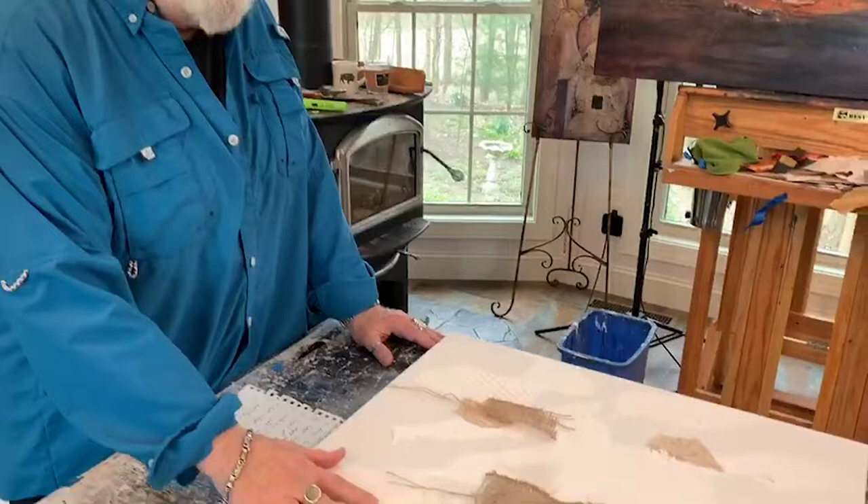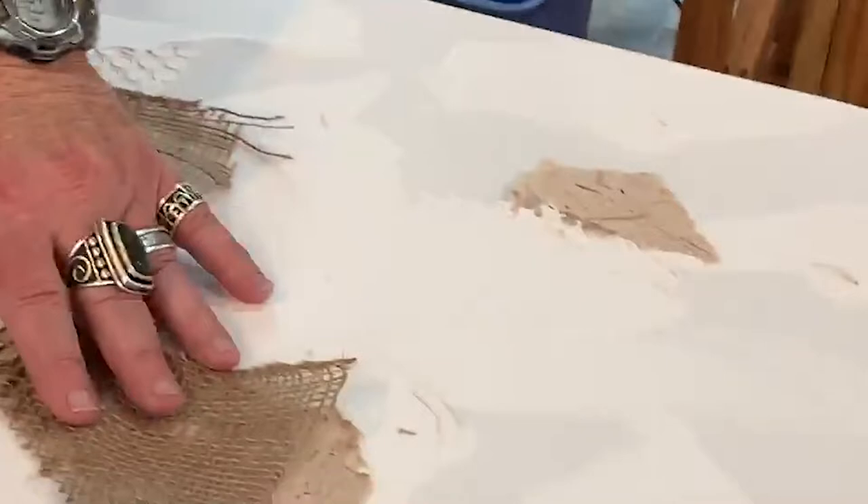Welcome to my studio. I'm Joe Martino and this is where I create my mixed-media abstracts. This one is one I've worked on recently. Usually when I start, I start with a textured surface of some kind — I usually use heavy gesso or pieces of paper or pieces of fabric, as you can see I've done in this one.